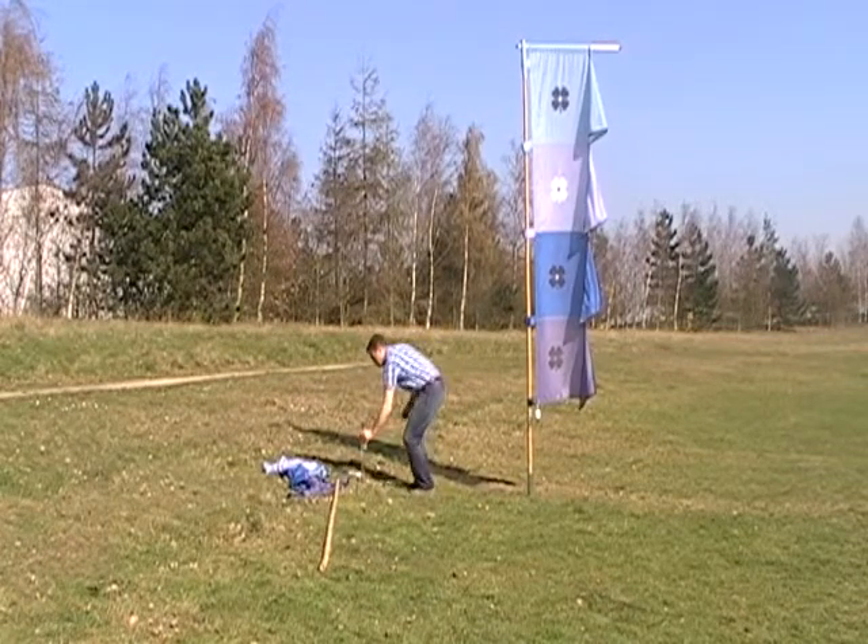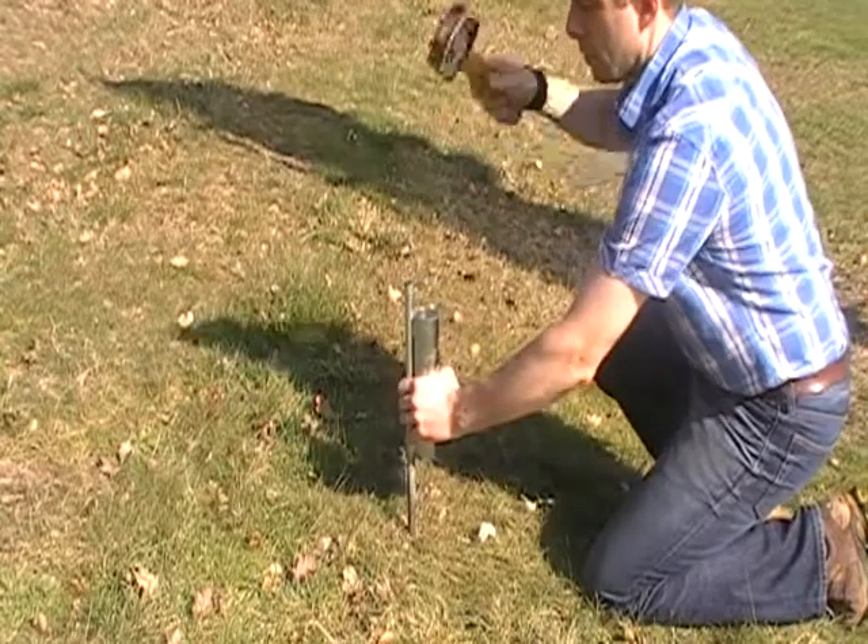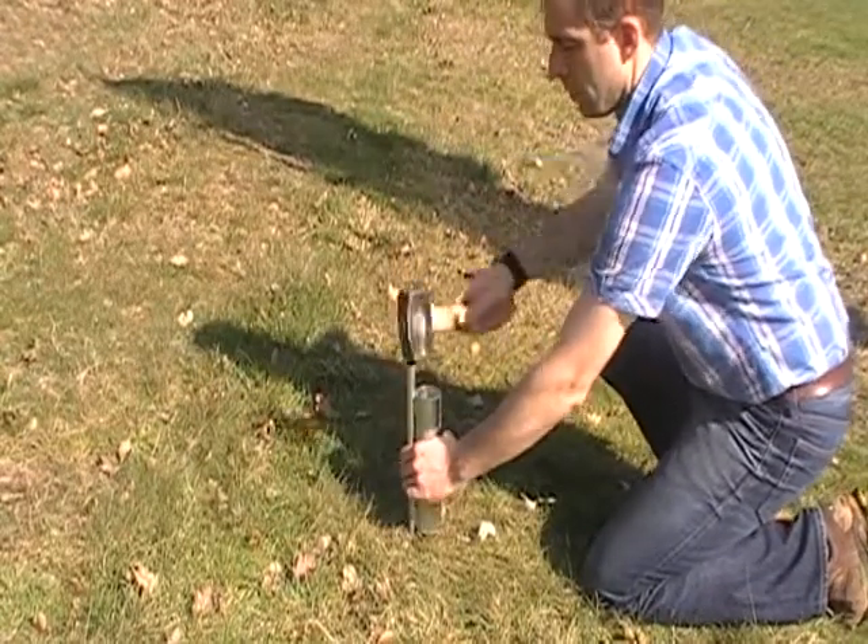First job is to get the base into the ground. Grab a mallet and drive it into the ground, making sure that the cup goes right down to ground level.